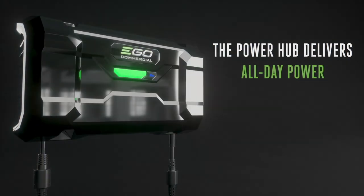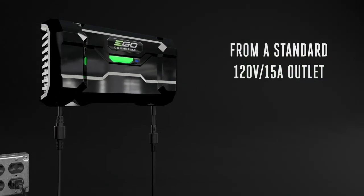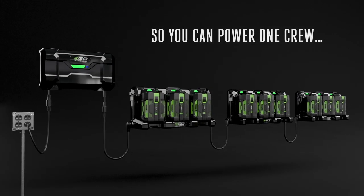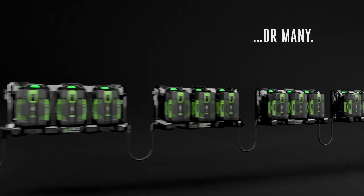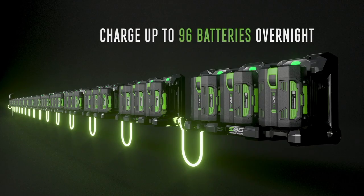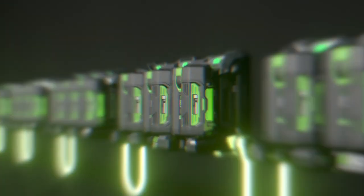Ego designed a scalable 120-volt solution that charges up to 96 batteries overnight. Yes, you heard that correctly — at least, that's what we're being told. If Ego does what it claims, next year should see the release of this system, and it can ensure your lawn crew has everything it needs for a full day on the job.